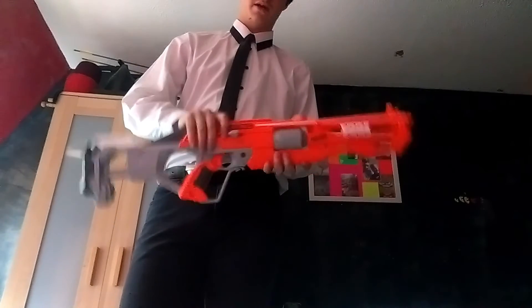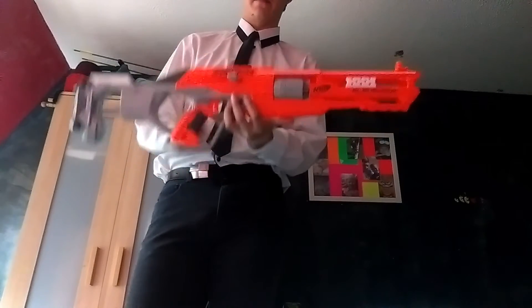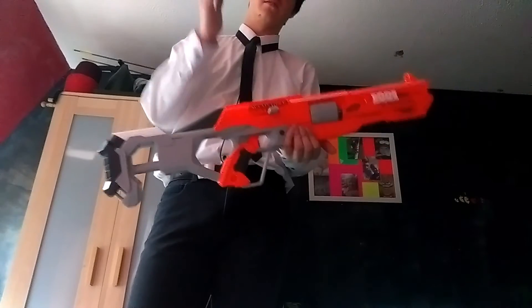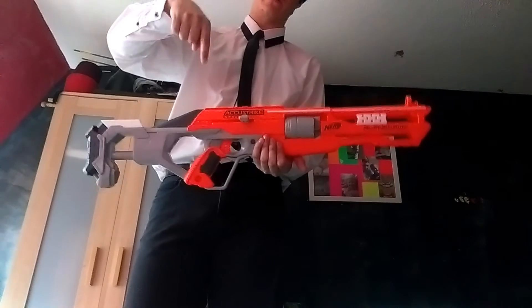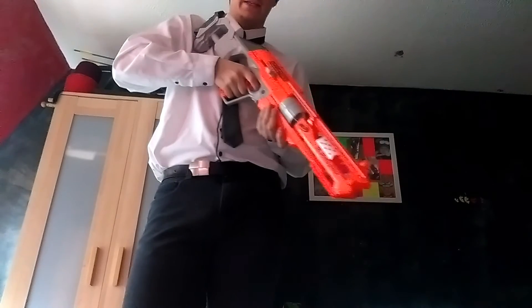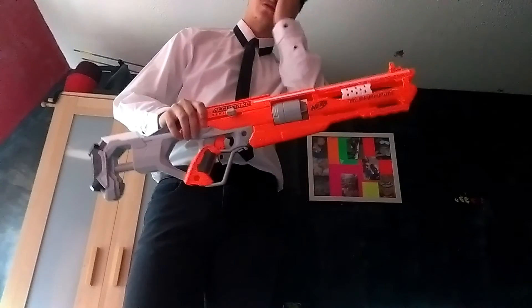This one I'm not sure about yet — I'm thinking of going for a Destiny gun, doing the color scheme of a gun from Destiny. I've asked for suggestions, so if you have any suggestions and you play Destiny, please put them in the comments below and I will try to get around to looking at them. It's a good looking gun, a nice gun — I do enjoy it and like it a lot.